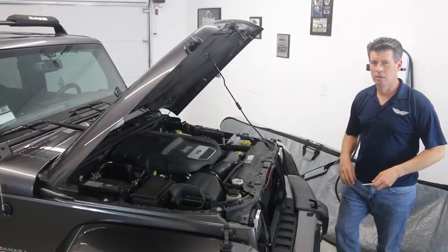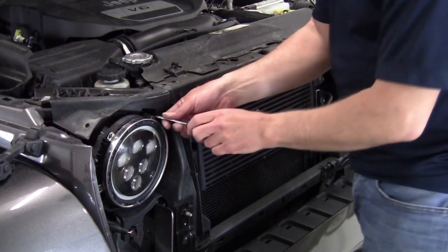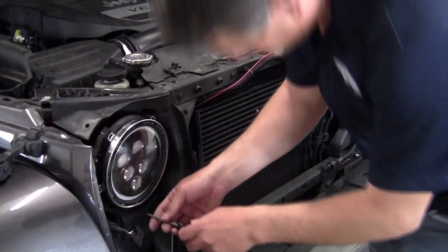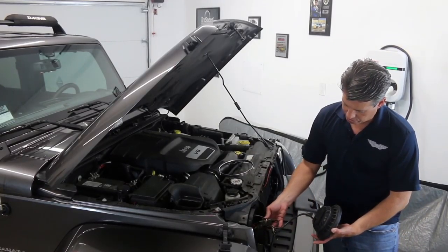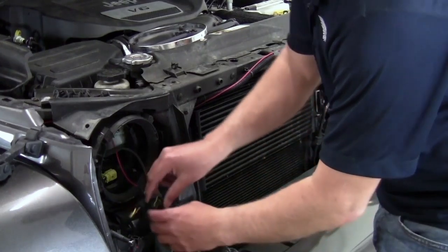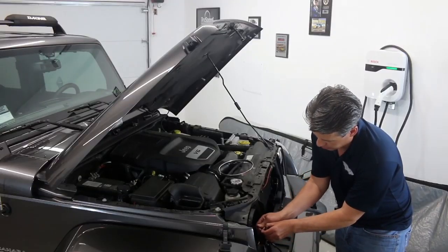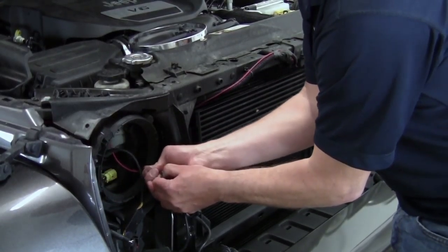Now that we've got the grill off, we need a T15 Torx screwdriver — just a small tip — and we're gonna pull out the headlights. Remember, we're already wired for the halo, so this will go much quicker than a complete installation. If you need to see the complete installation, please go back to our original episode. You can see we've already got the anti-flicker harness, the connection for the daytime running lights, and the H4 to H13 adapter. We're going to quickly disconnect it here, disconnect the two from the clips. We didn't hook up the turn signal last time, and we're going to leave it that way.